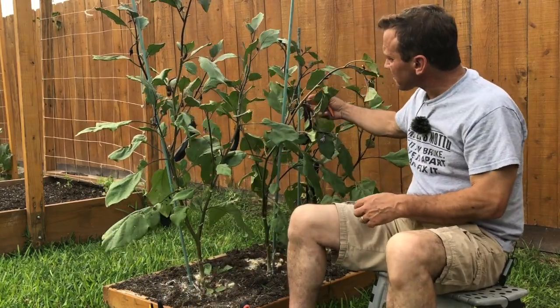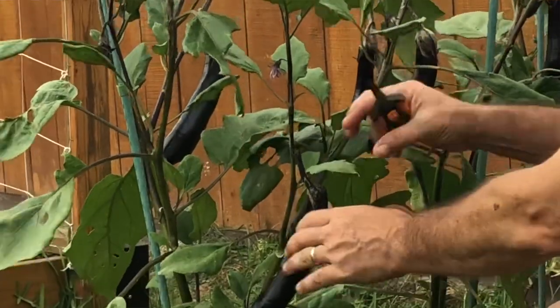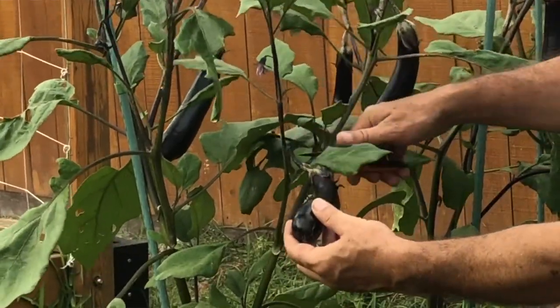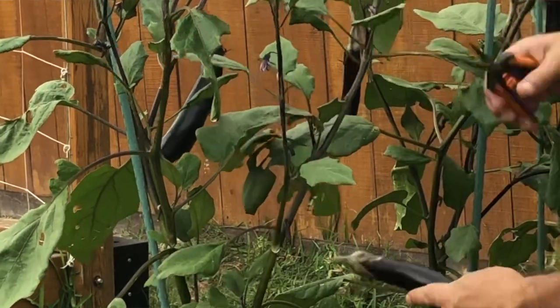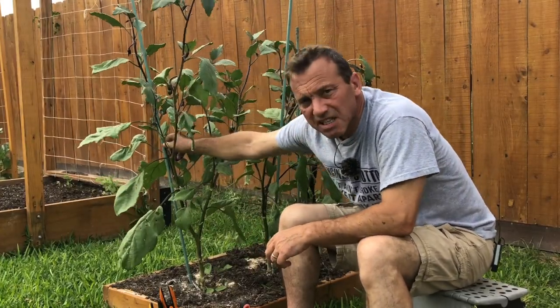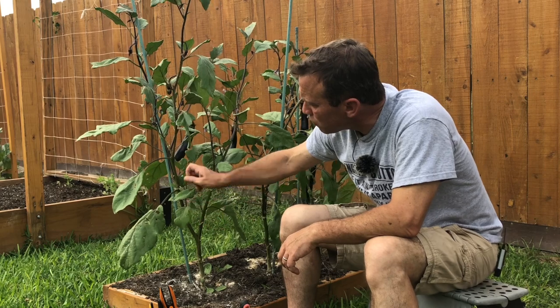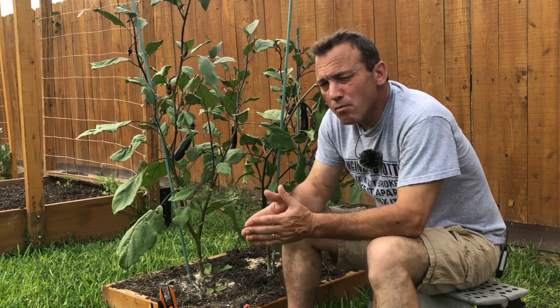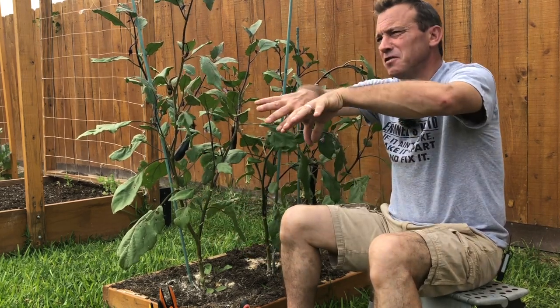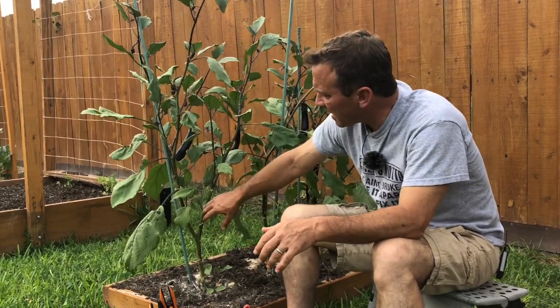Harvesting eggplant is very simple. Right where the stem of the eggplant meets the plant, you just snip that off with some snippers. I also put stakes in beside my eggplants when I plant the seedlings. I normally trim them down to two main stems — I let these go to three this year. Any more than that and the fruit gets heavy, the stems start to lean over, and branches can break, so you're better off growing two to three main stems.